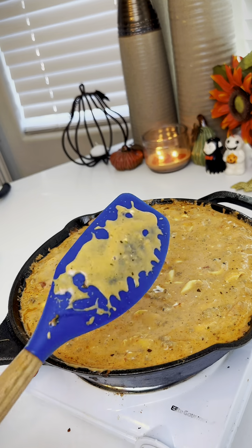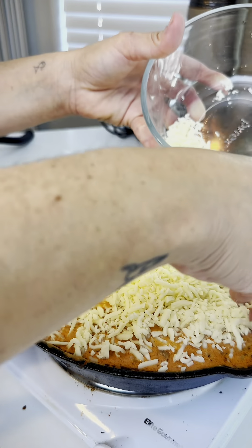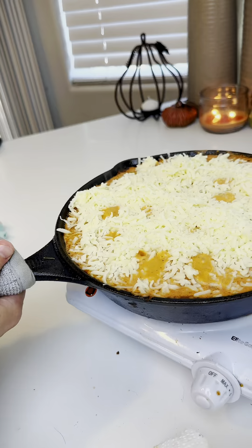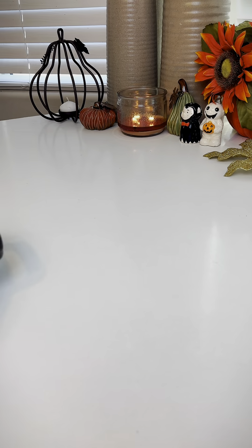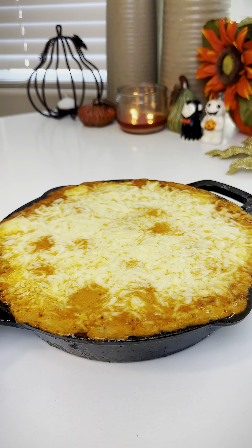Then she said to add a whole bunch of mozzarella cheese. I threw that on top and put it in the oven at 350 for 10 minutes, but ovens vary so I think I should have gone a little longer because my cheese wasn't all the way melted.